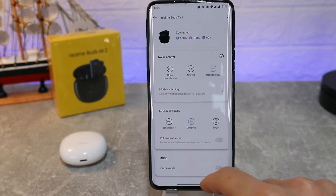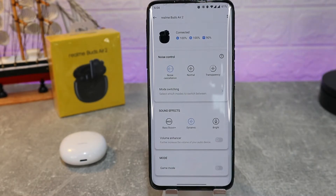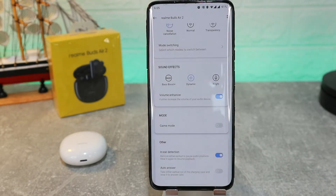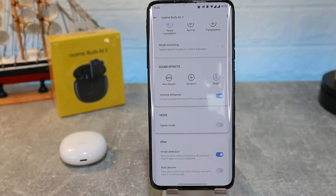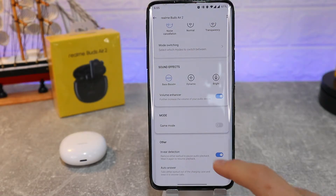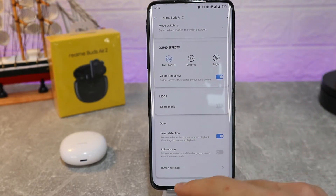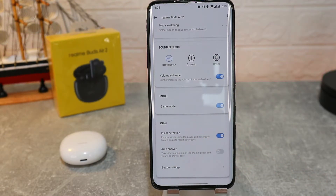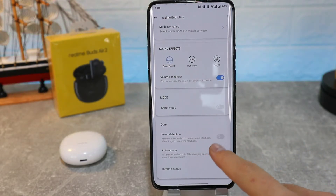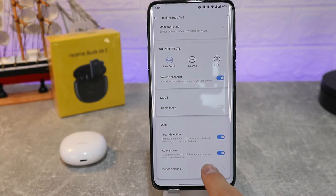You can change which earbuds option you want. We also have sound effects: bass boost, dynamic, and bright options. We also have a couple of things we can change — press and hold to switch earbuds, and we have gaming mode, which we can enable. Gaming mode is one of the best options in these earbuds, and it's something many other earbuds miss. We also have in-ear detector and auto answer.